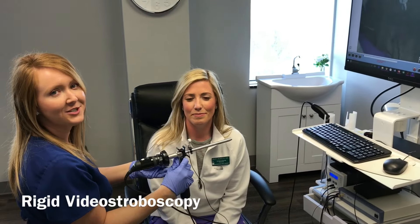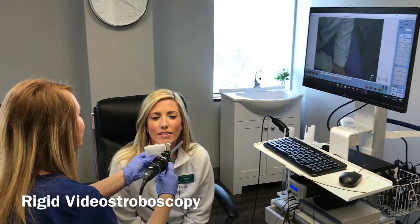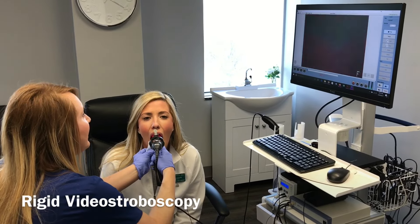We're here with our student Riley and we're demonstrating the Rigid Scope using video stroboscopy. Open your mouth and stick your tongue out and say E.